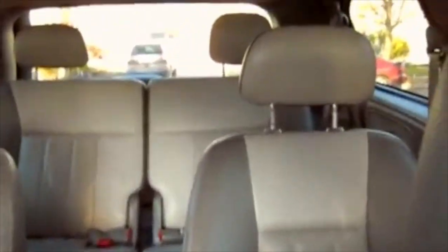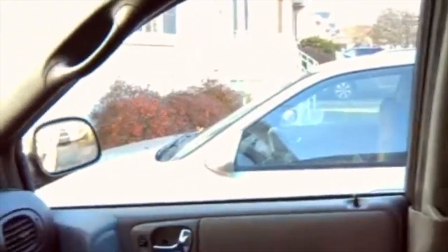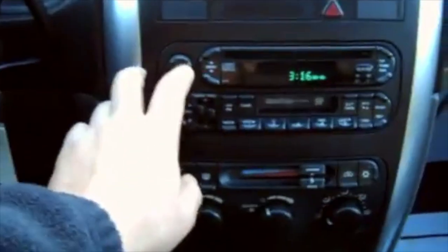It is very spacious inside, as you can see right here. The front seats don't have any rips either. Let's put the stereo on.